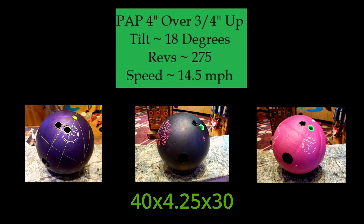The Black Widow Pink is at a surface of 360/800. Now I'm just going to show a couple of comparison shots, and I am bowling on a typical house shot.